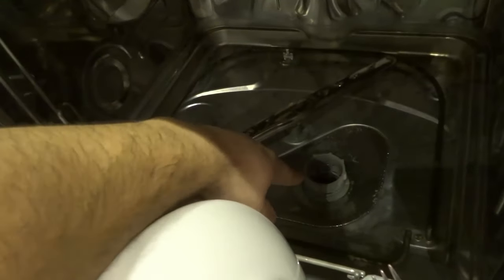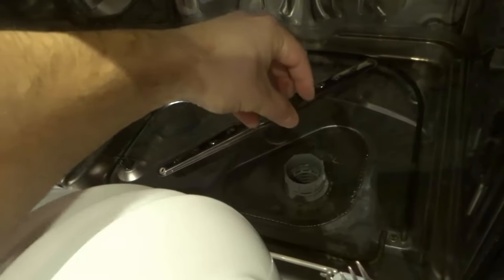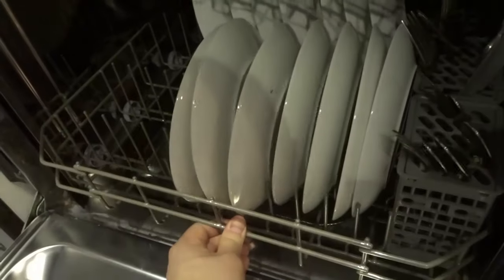Essentially, most of the time you're just going to unscrew this — turn it counterclockwise — and that's going to allow you to lift up both of those filters. You're going to clean them and then put them back in place. And then hopefully that's what was causing your dishwasher to not drain the water, and hopefully that fixes it.